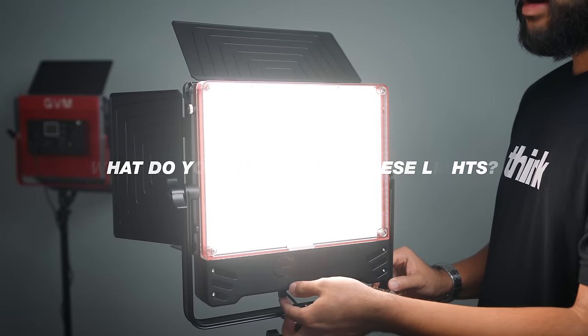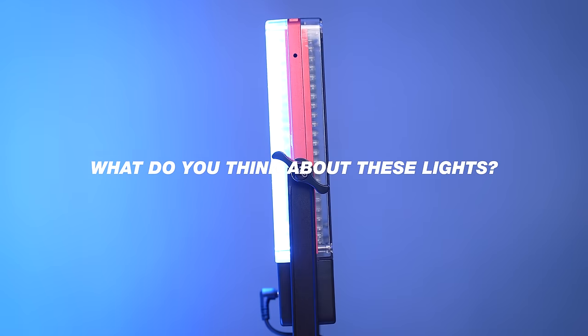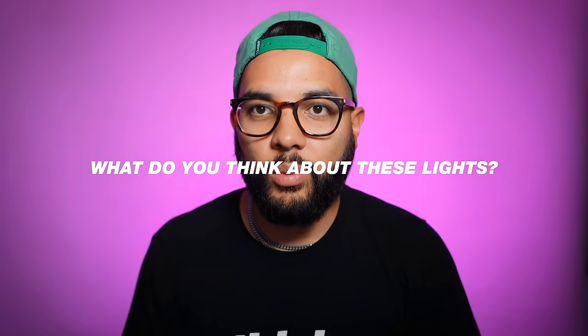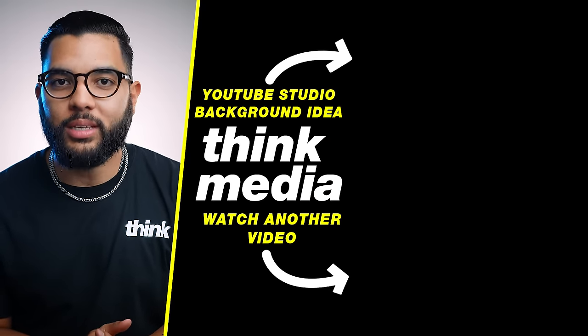Let me know down in the comments below what you think of that price point and what you think about these lights in general. Can you see yourself using these lights in your YouTube video setup, or maybe in what you're doing with video production? We'd love to know down in the comments below. And if you want to check out the video we did on how we use one light to get different colored backgrounds, you can check that out by clicking or tapping the screen. I can't wait to see you in a future video. Peace.